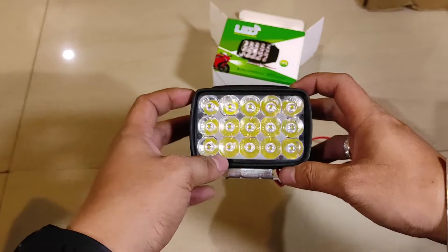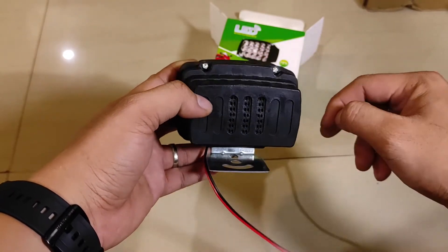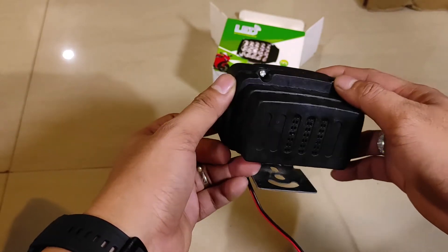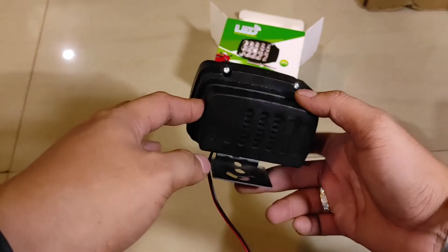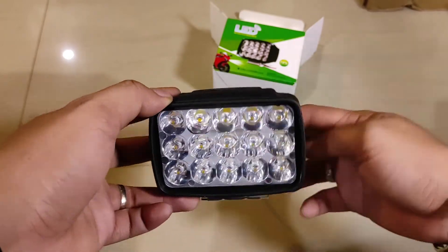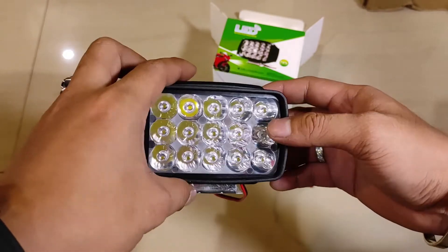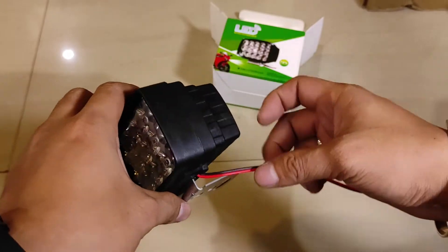Ini sudah saya buktikan di video sebelumnya, ini sangat awet. Dan ini memiliki rongga udara, jadi untuk penghantar panasnya ada di lubang ini. Dan ini water resistant — bukan waterproof sepenuhnya, jadi kalau direndam mungkin tidak. Tapi kalau untuk hujan aman. Kalau kita pasang di motor, nggak usah khawatir kemasukan air. Tetapi kalau motornya nyemplung ke dalam kali, kemungkinan besarnya bakal mati atau rusak lampunya.